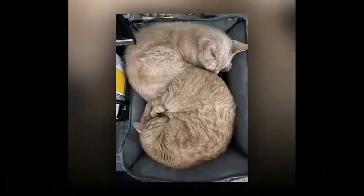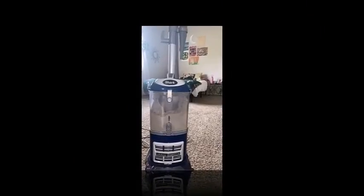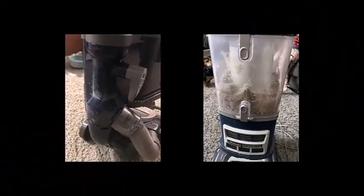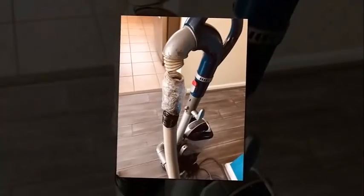The Shark Navigator Lift Away Deluxe has a decent performance on bare floors. It has no problem picking up small debris like rice, but it had a hard time with pet hair as well as bulky debris like cereal, as its head can just pass over this kind of debris instead of sucking it up. Cleaning bare floors with its brush roll off also causes bulky debris to get caught on the unmoving brush roll.